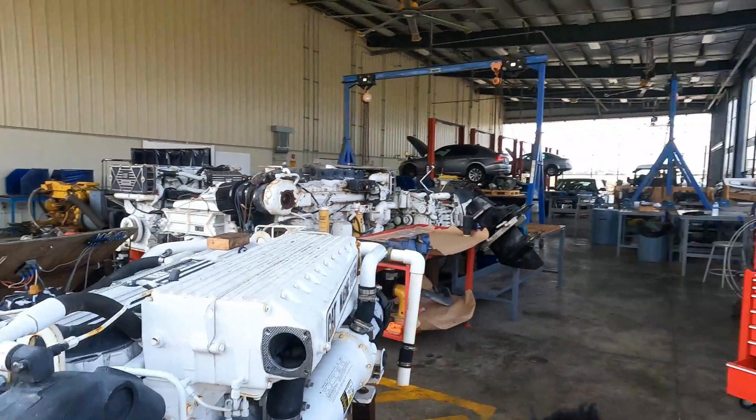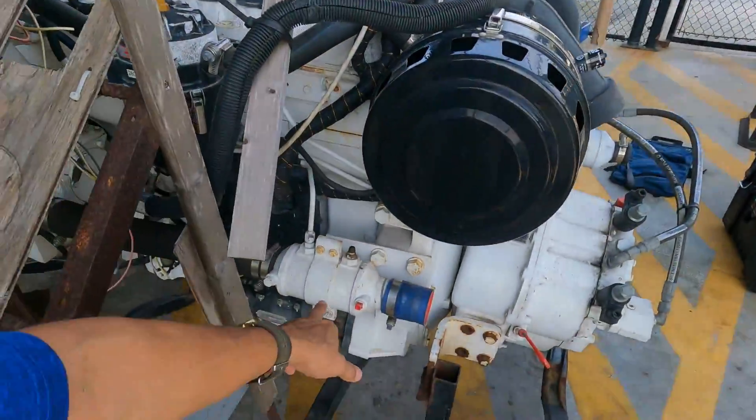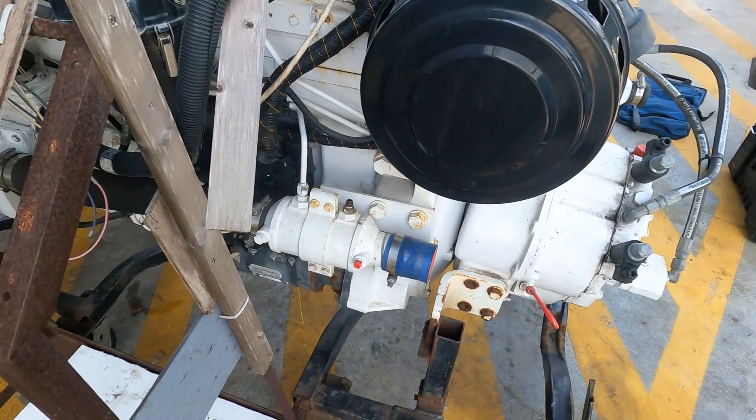But you have another fuel cooler here — the primary fuel cooler here. This is the primary fuel cooler. You have two fuel coolers.